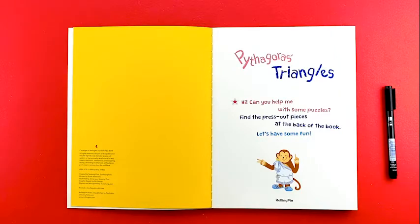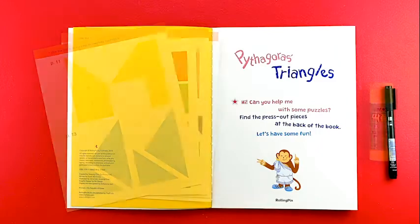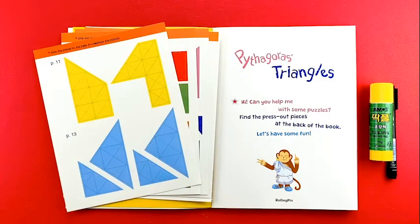Hi! Can you help me with some puzzles? Find the press-out pieces at the back of the book. Let's have some fun!